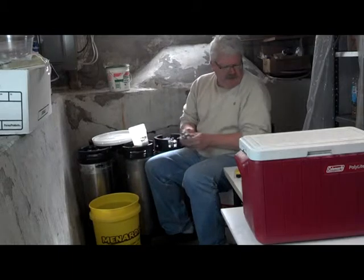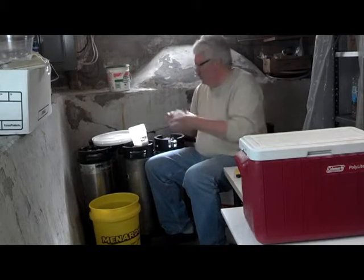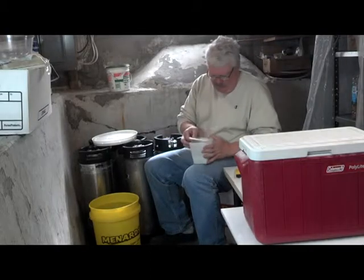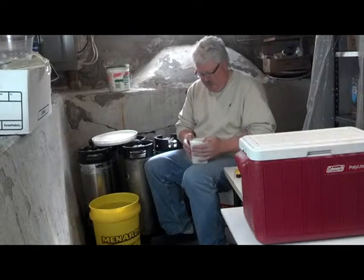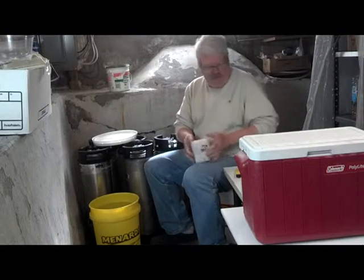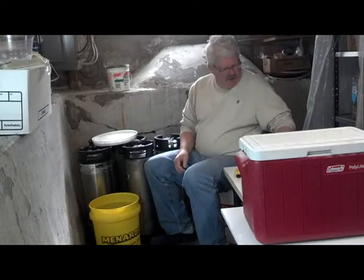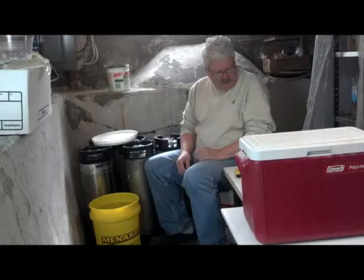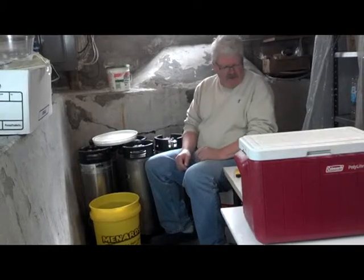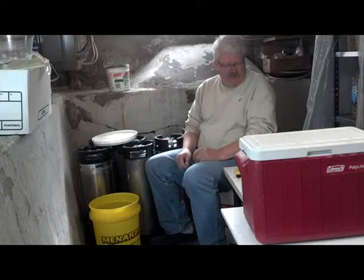Now ideally I would weigh this out with a gram scale — you're going to get better repeatability if you use a gram scale, and that's what I would prefer to do. I don't have one, so for now I am doing the teaspoon method. What I'm going to do now is get a stirring stick, and we will measure the parts per million and the pH of the nutrient solution.